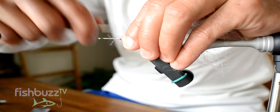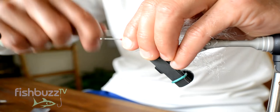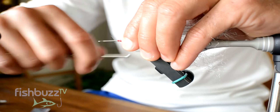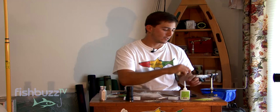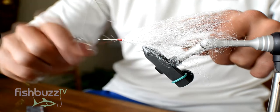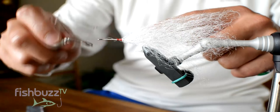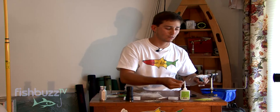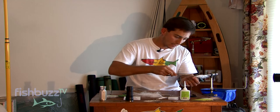So now you're just going to create a nice cone head. I like to use a whip finishing tool to finish my fly — it's great, you can build up heads. I really don't want to build up the head too much. We're going to do about five or six turns to finish it. Snip the excess.